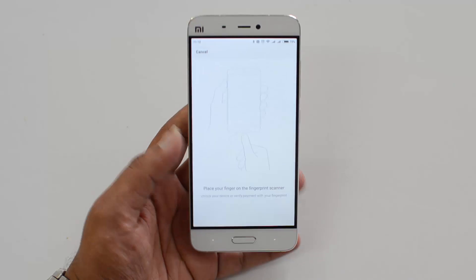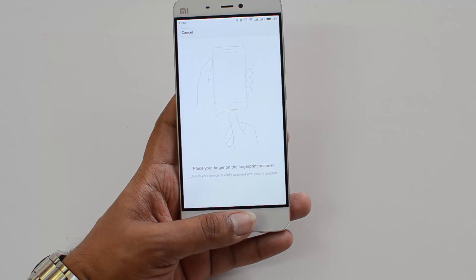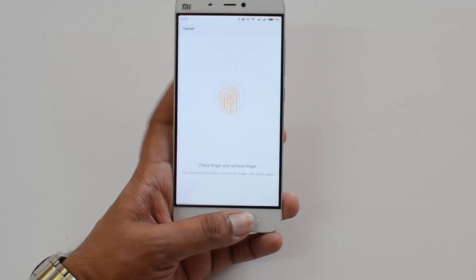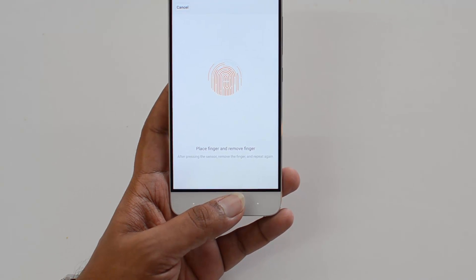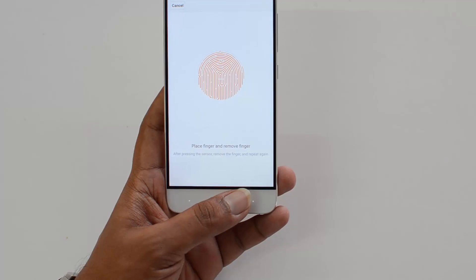Place the finger you want to use to unlock on the fingerprint scanner. You can see it being scanned. Just place the finger and remove it when you feel the haptic feedback.